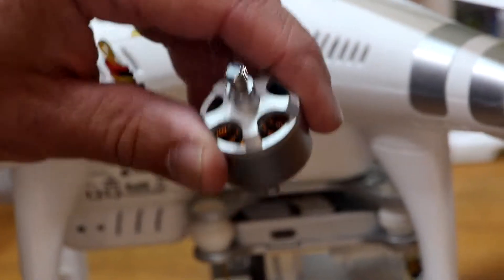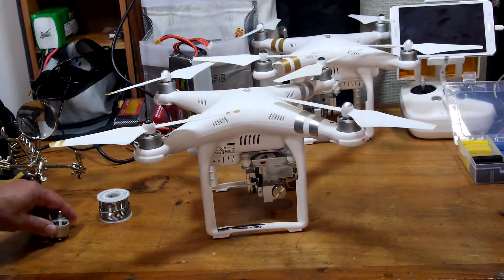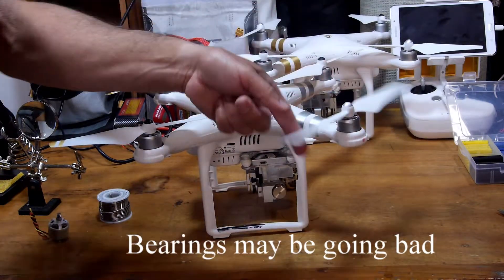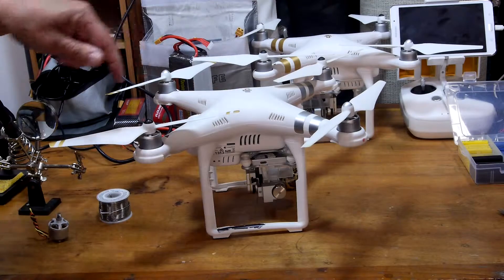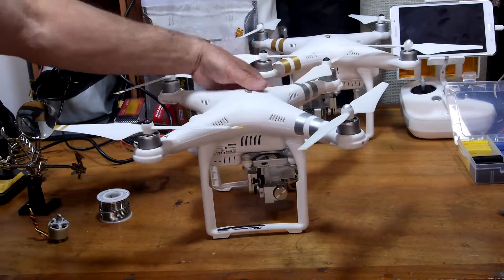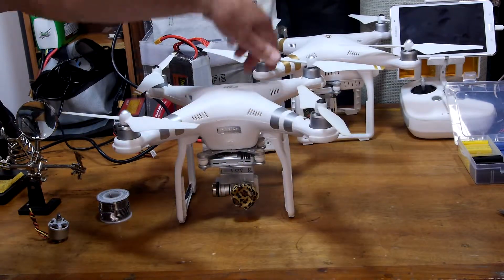There is a lot of drag on it. Check this out — it doesn't move. Compare that to these other motors, which all move freely.